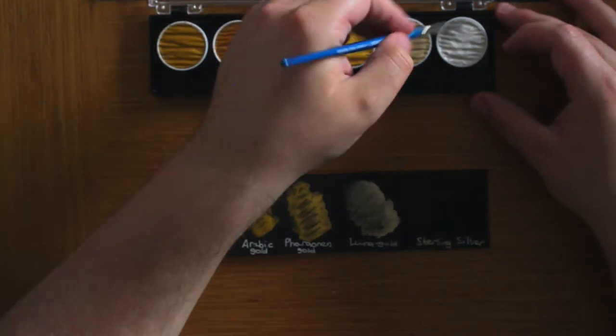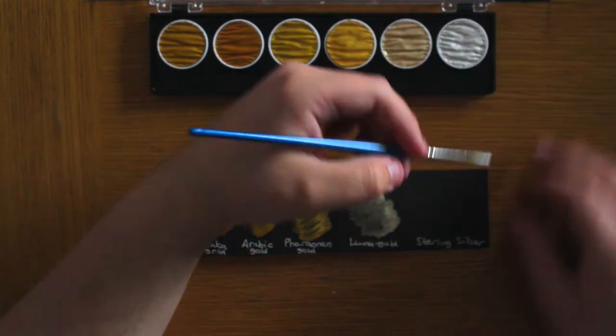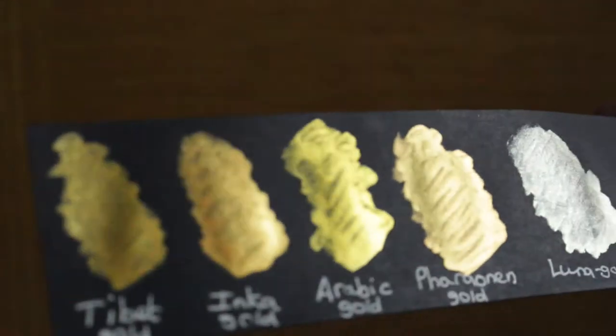Now we're just finishing off the swatches and I'll shine them in the light for you guys because it does them better — they shine better in the light. This camera really does not do justice for how beautiful these colours are. You really have to see them with your own eyes, but this is the best I can do for you guys. So I'm just going to let you guys see them right here.